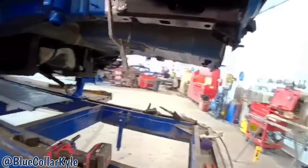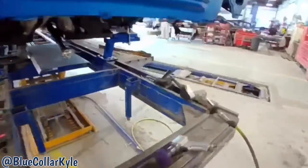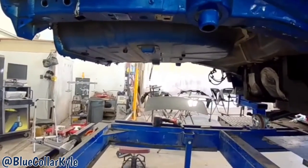I got this frame rail section all fit up. I'll measure it out at the same time as I do this one — if I have to move it just a hair I can — and I'm gonna go ahead and get this one all cut out now.